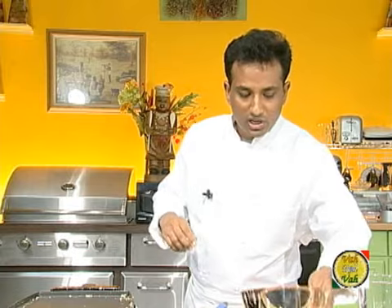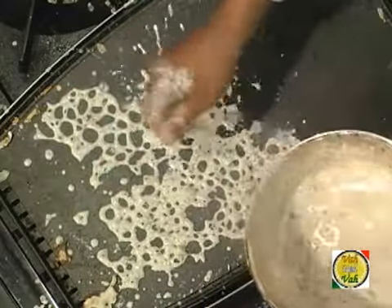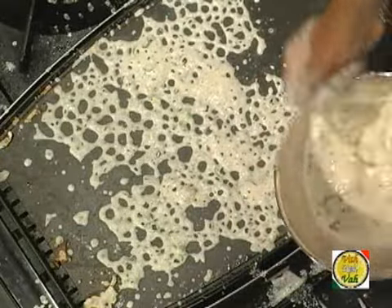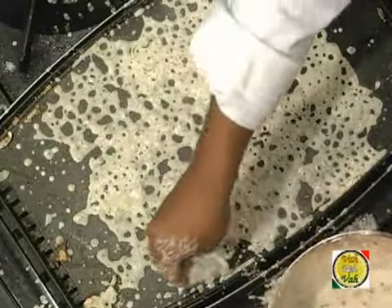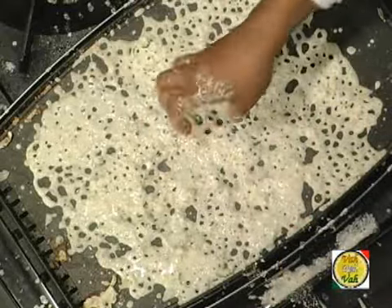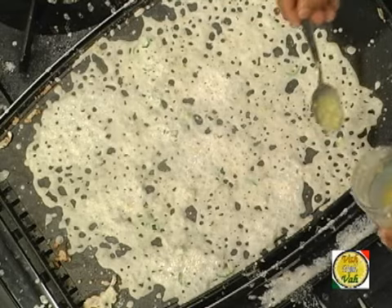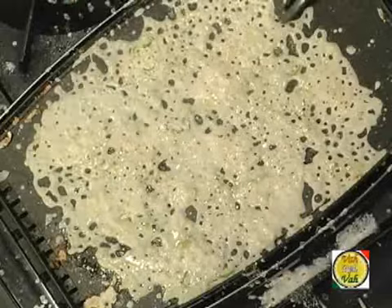Let me put one more dosa to show you how to do it — just sprinkle just like this while it is zoomed out so you can see clearly. Just sprinkle the batter. Then add some oil or ghee, whatever you want, and use a spatula on top to evenly distribute the oil.